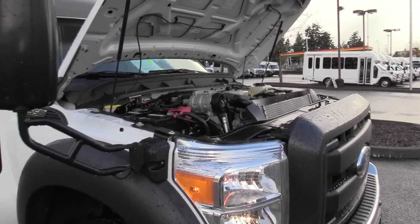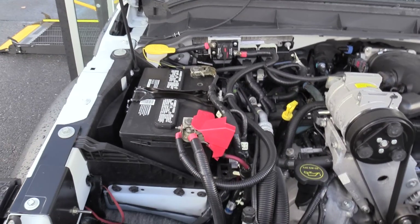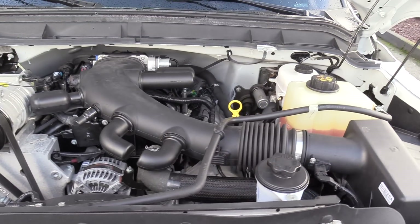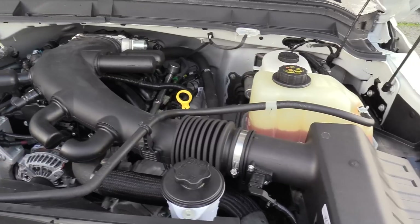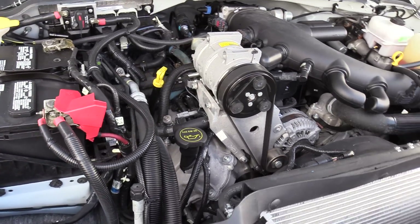This is powered by the Ford Triton 6.8 liter V10 engine, becoming the standard in the shuttle bus industry. These things are workhorses, have a great reputation — awesome, awesome engines.